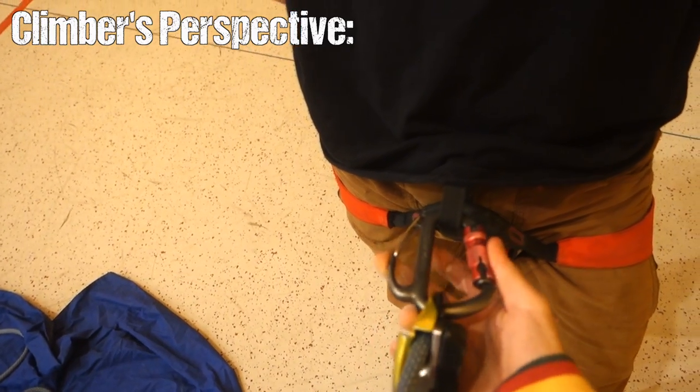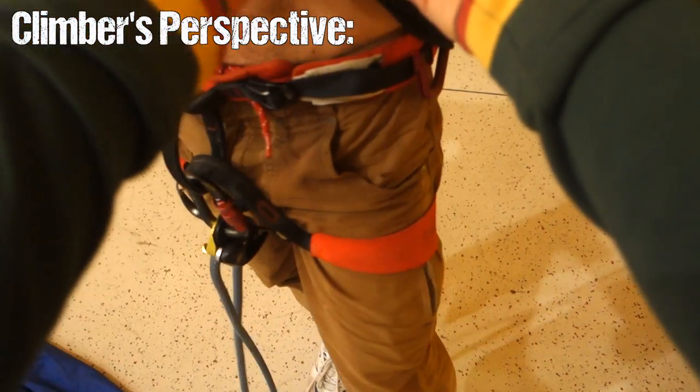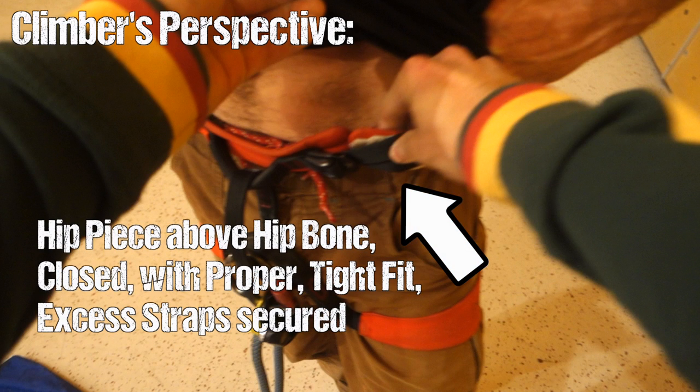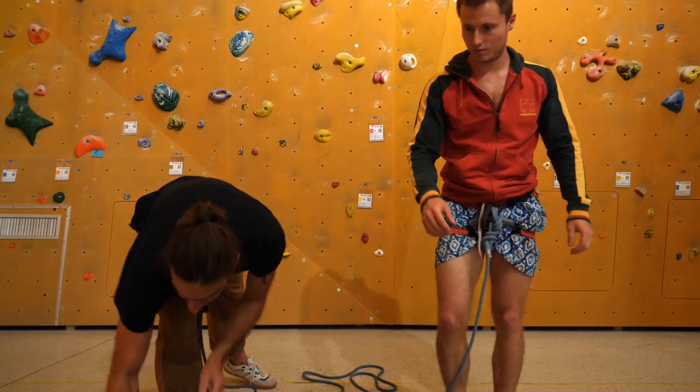Finally, check the harness of your belayer for proper fit and closure. Your life not only depends on your harness, but also on your belayer's.